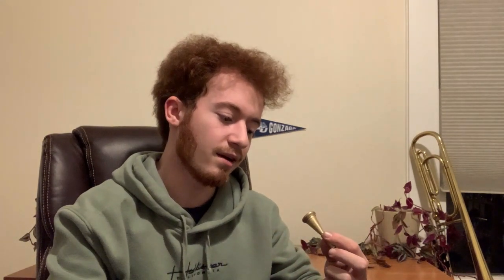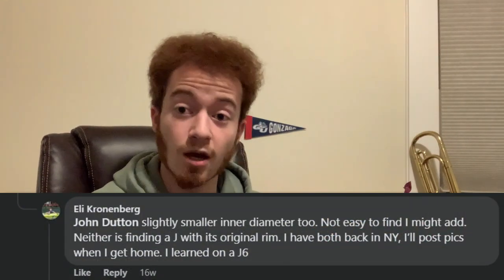As for this B cup specifically, it is quite deep. It's kind of on the order of magnitude of a Holton Farkas, either DC or VDC, somewhere in between. I don't consider that to be excessively deep — some people might — but it really depends on your horn and the style of music that you play. The inner diameter of the B cup I find to be fairly small, certainly a lot smaller than what I would generally play on, and Eli Cronenberg notes that it is a little bit narrower than the Chambers cup.